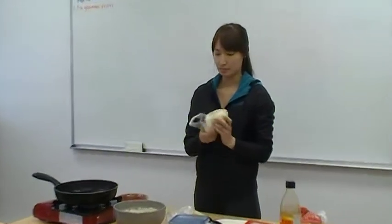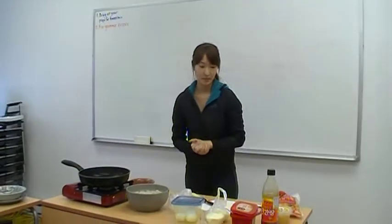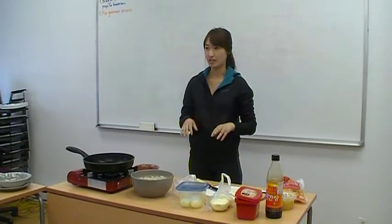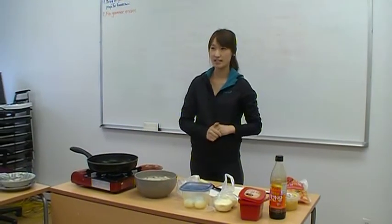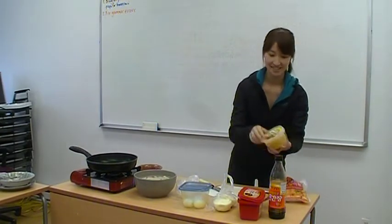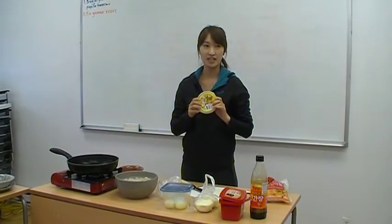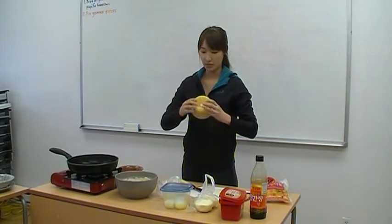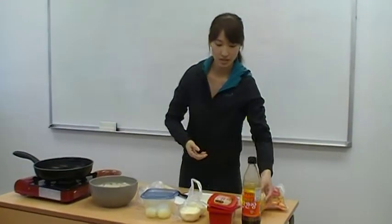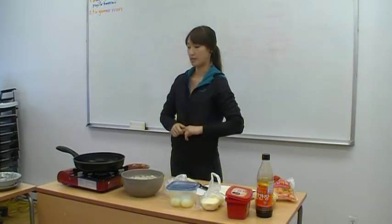I brought an onion. You can add anything you want, like vegetables or green onions — something like that. And this is crushed garlic. If you don't find this, you can buy regular garlic and chop it. That's totally fine.